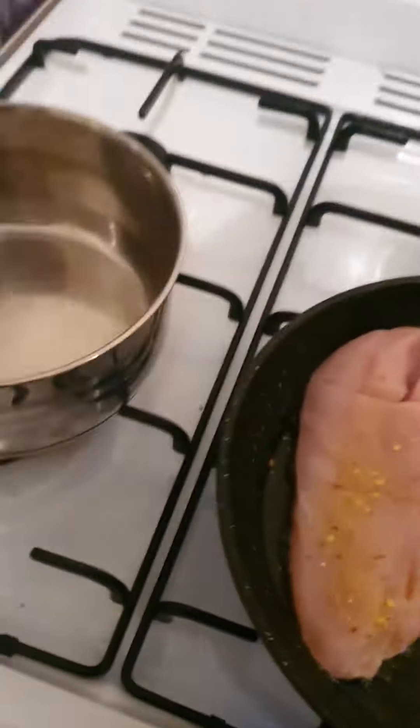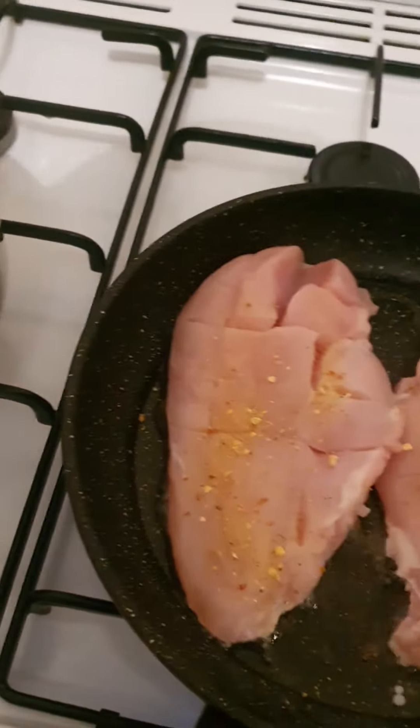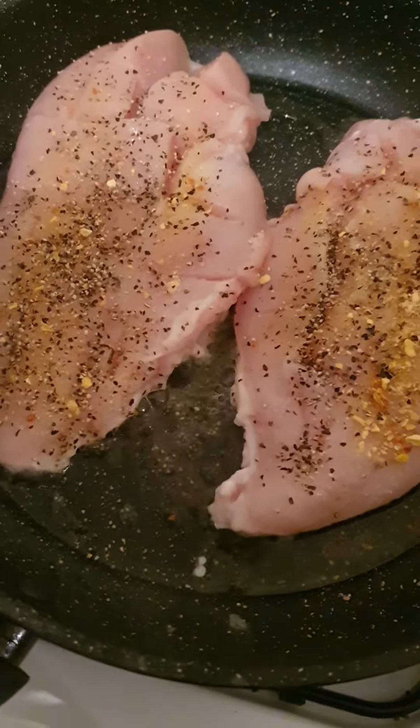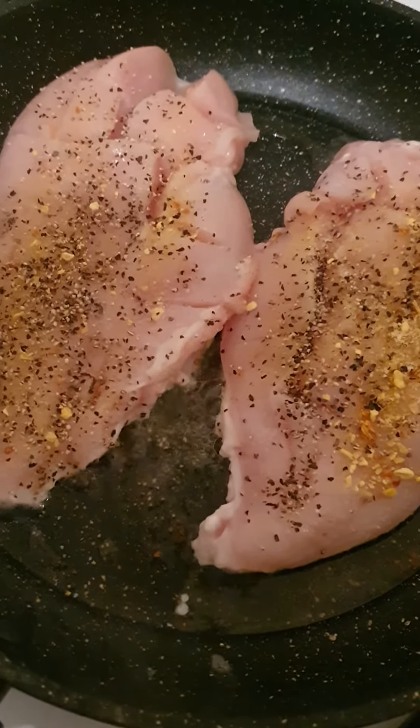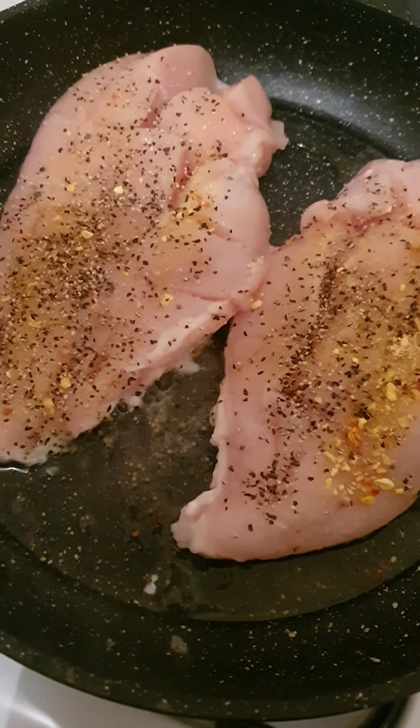Now I'm just gonna show you — so this is the vegeta, gourmet stock. And then salt and pepper. So that's the way, and cook it for about four to five minutes on a low heat.